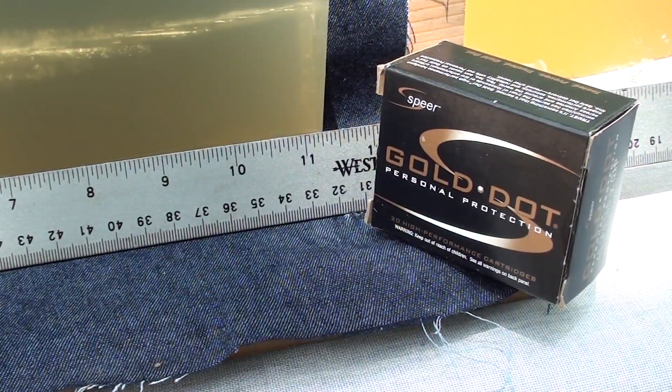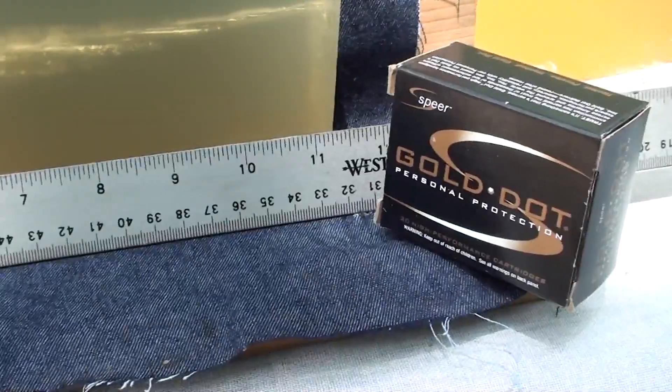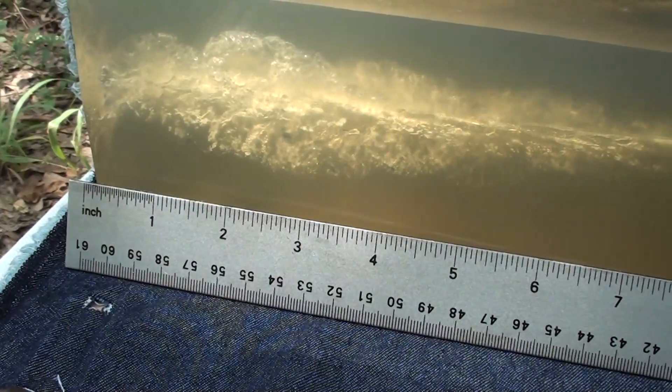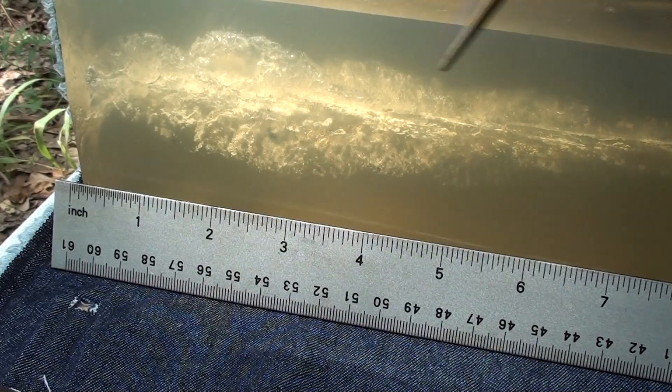That's a Speer Gold Dot 165 grain, 40 Smith & Wesson. Part number is 23970, this is a box of 20. I got this at Ammo To Go, so if you guys are looking for this check it out quickly because I'm sure these are going to go fast. That is a hell of a wound channel right there - once again Speer Gold Dot showing they're at the top of the chain.